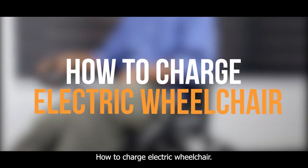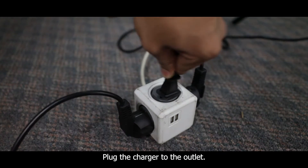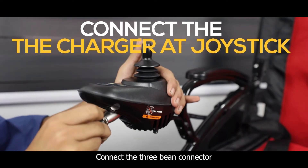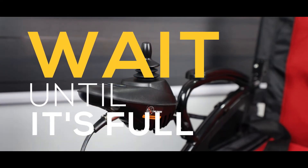How to charge the electric wheelchair? Plug the charger into the outlet. Connect the 3-pin connector to the joystick. Then wait until the battery is full.